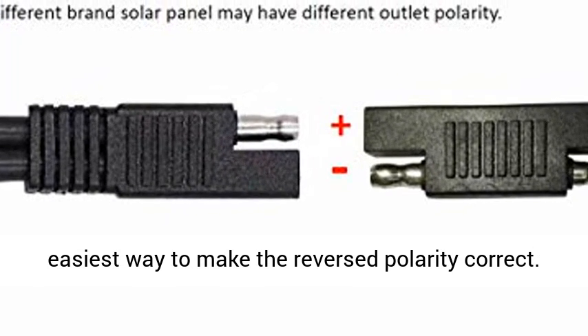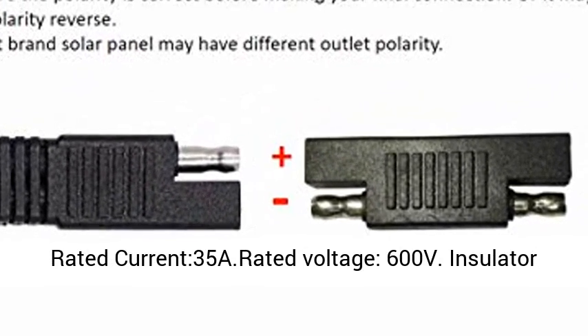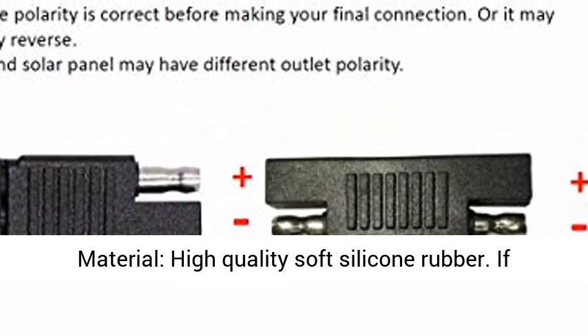Rated current: 35A. Rated voltage: 600 volts. Insulator material: high quality soft silicone rubber.